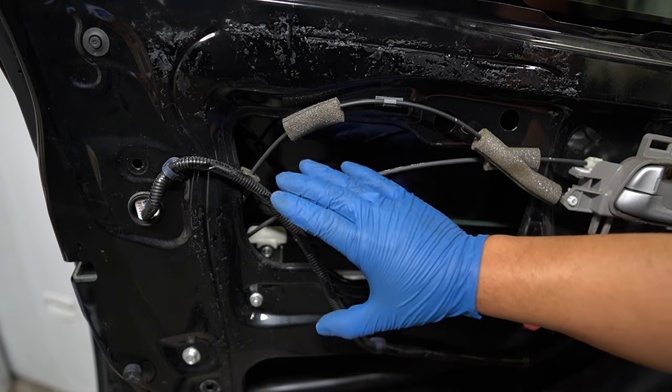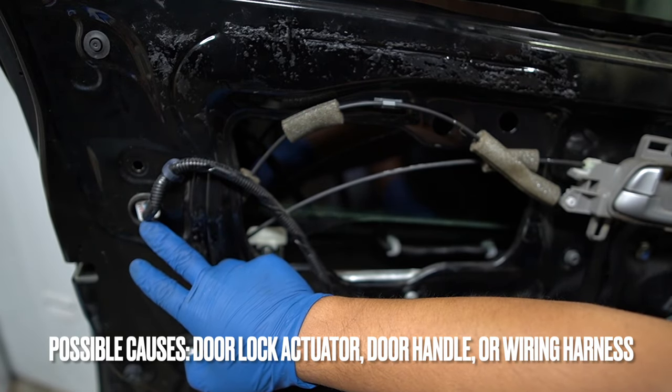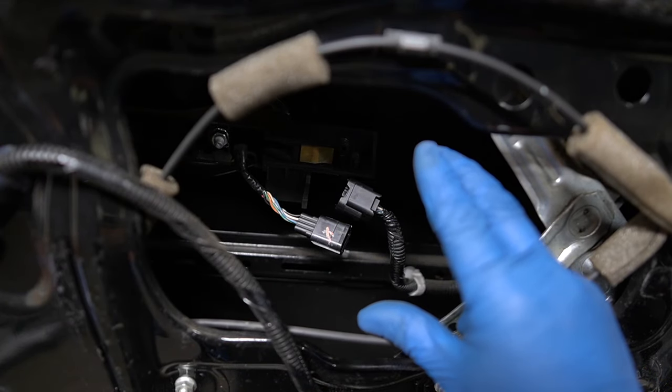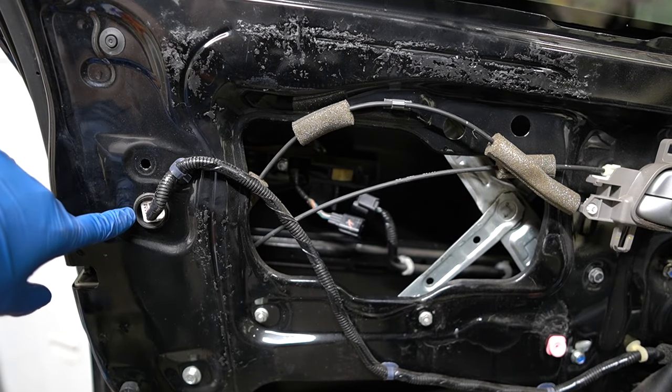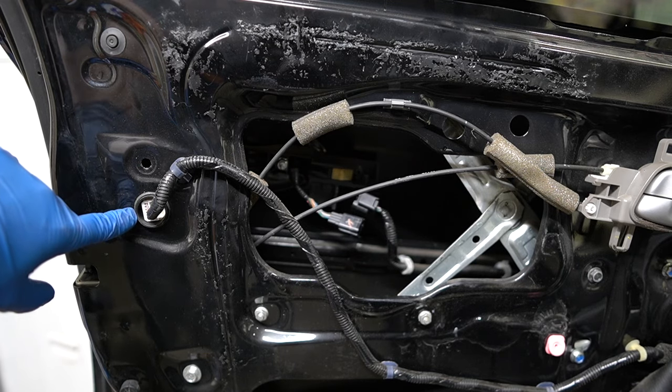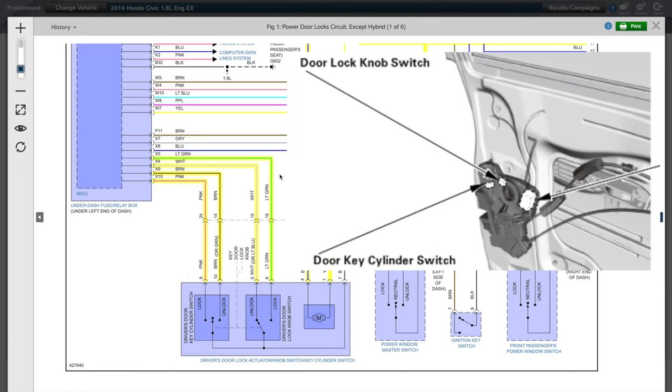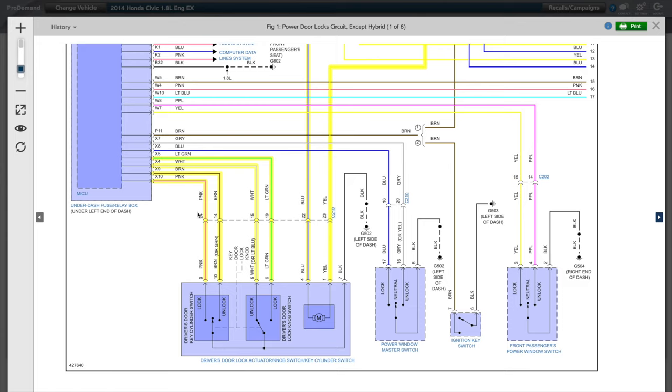Inside the door, there are two potential culprits: the door lock actuator and the door handle. I unplugged the outer door handle connector - drain was still there. Then I went to the door lock actuator, but when I unplugged it the dome lights actually came on. Inside this actuator are two switches that are inputs for the MICU. When I unplugged the connector, the MICU saw changing signals on those wires and turned on the dome lights - the same way it reacts when you hit lock or unlock on your key fob, moving these switches and signaling the MICU. So the last step was to swap out the door lock actuator and verify the parasitic drain was gone.